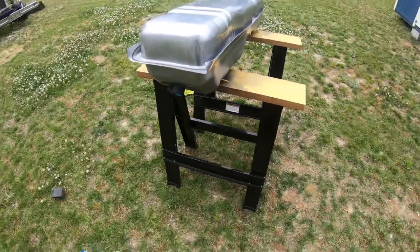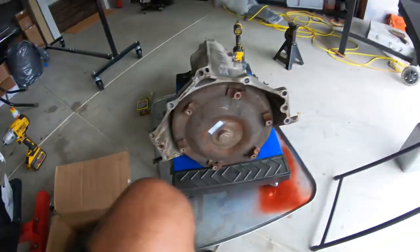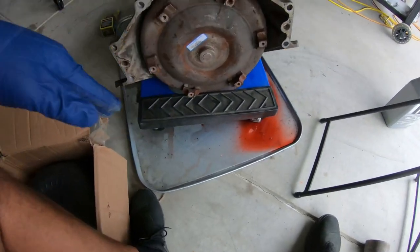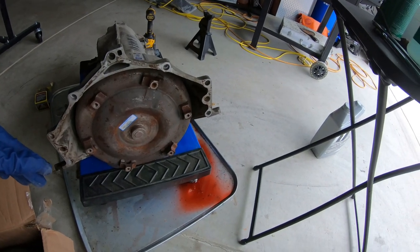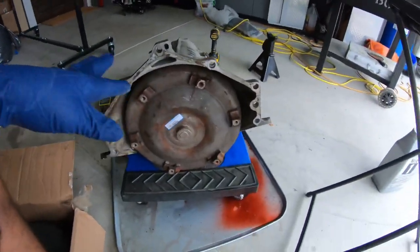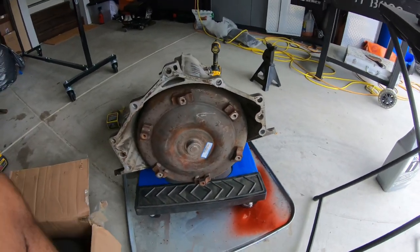Now I'm back over here working on the transmission while the fuel tanks dry. I'm going to pull off the old torque converter and put in the new one. The transmission is on a tray and it's leaking a bit because I have it on its side — fluid is coming out of the cooler line holes and the dipstick tube. I'll pull it out and put the new converter in.